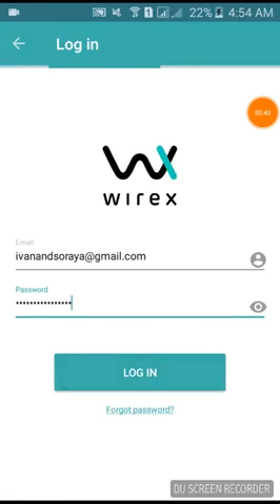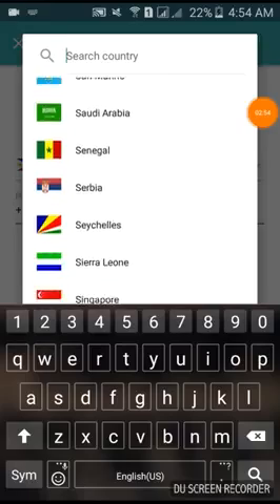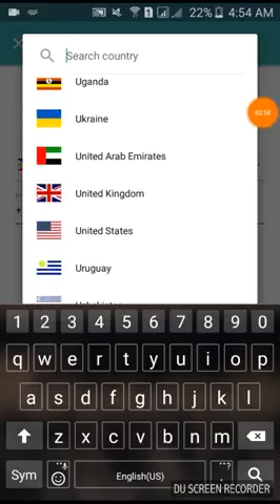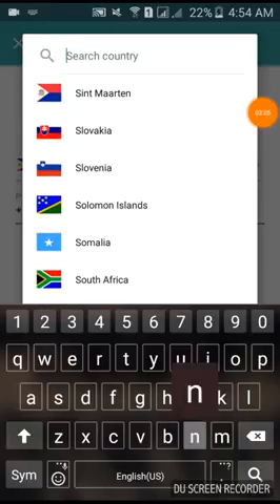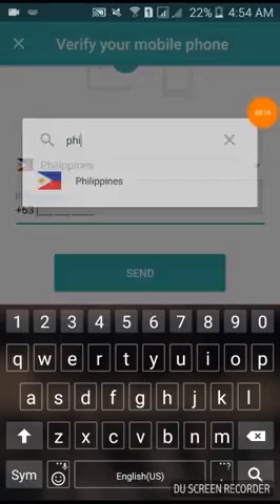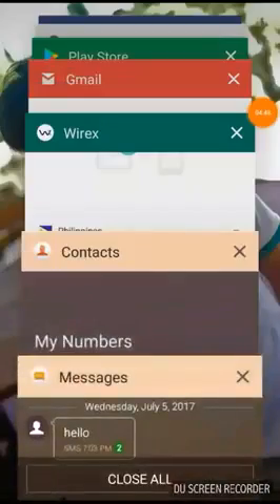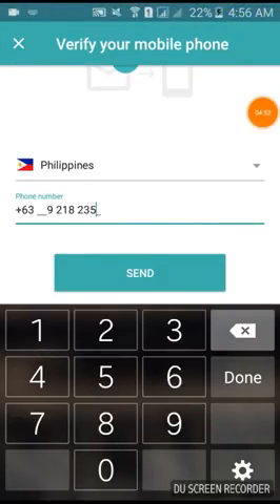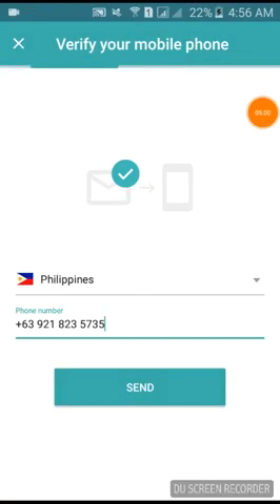You can change your password as much as you want. Right now I'm in the Philippines, but wherever you are in the world you can do this. For example, if you are in Nepal, just choose Nepal and put your mobile number from Nepal. I'm in the Philippines so I'll choose my Philippine number — I had to look it up — then paste it in and click Send.